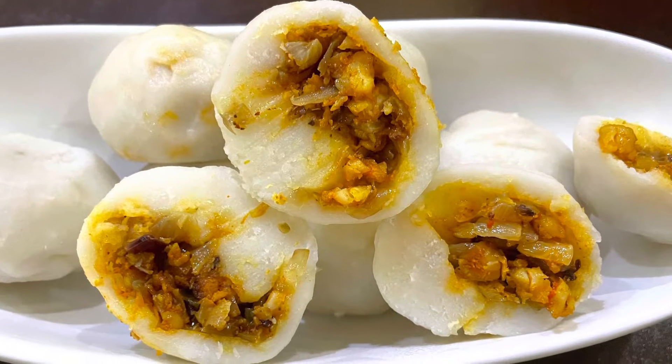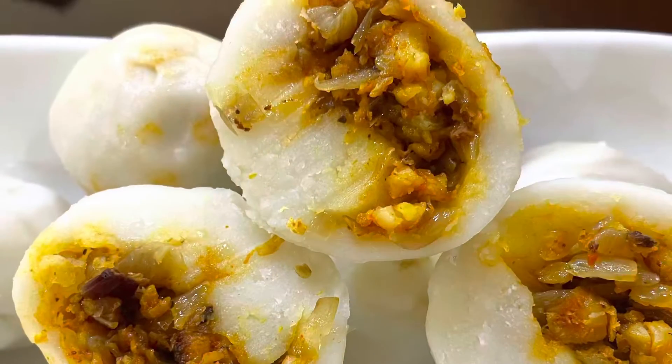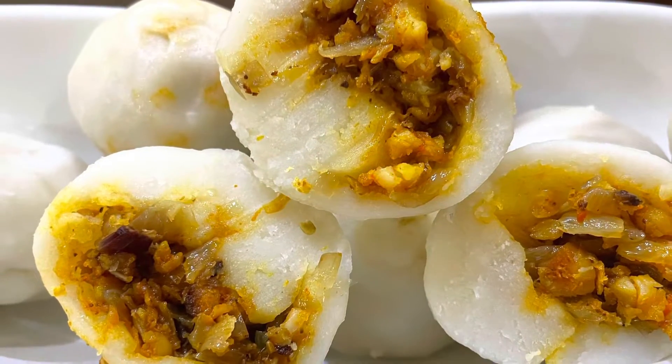Hello, welcome back to my channel. Today we are going to make a recipe for the chicken. This is the chicken. Let's see how we do it.